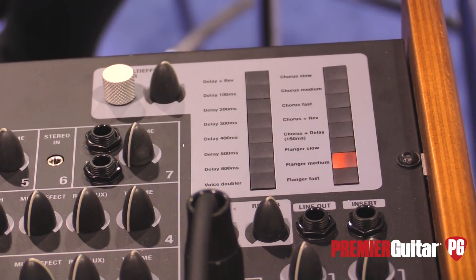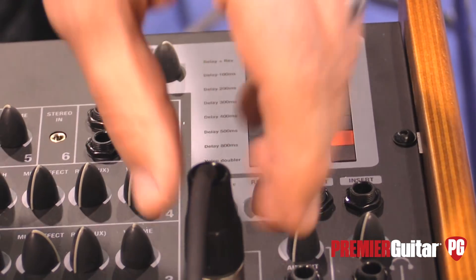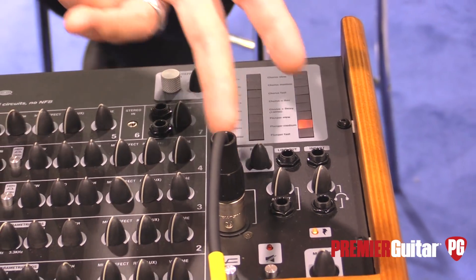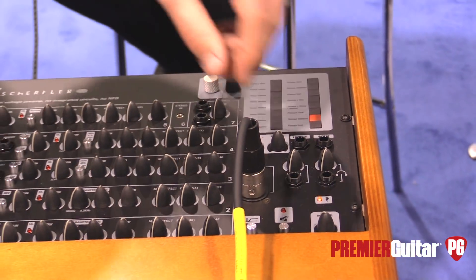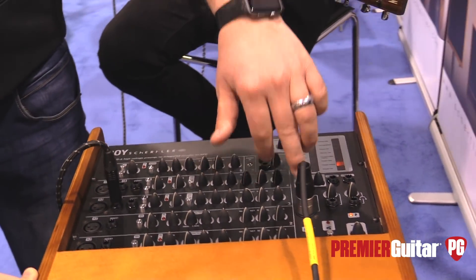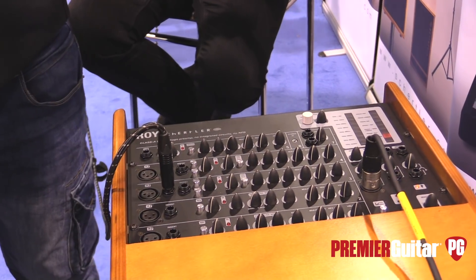Just so everybody knows, you're hearing it through the DI — that's what we have plugged into our camera. The DI out is not the usual DI out you can't use on stage; it sounds very good. And it's adjustable — you have your volume output directly here. Nobody will complain that you're too low or too high.